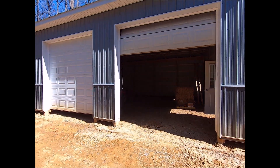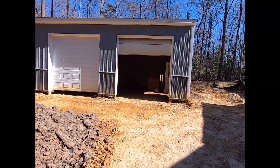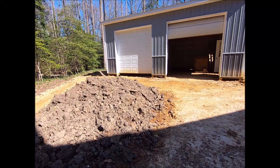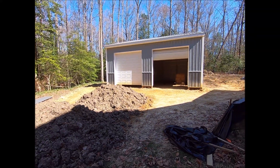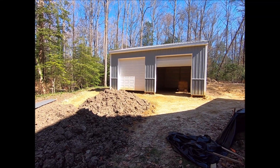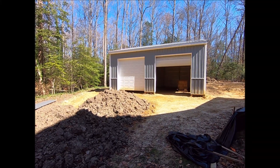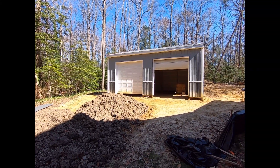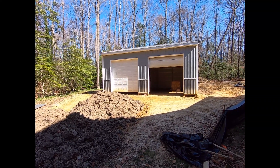Next update we'll hopefully have electrical and concrete. I still have a lot of site work to do — a lot of grading to finish, dirt to spread, gravel to move — so that's going to keep me busy for the next couple weeks, getting everything done and ready for the slab. And then we'll outfit it and have a nice usable garage for our future projects. Thanks for watching, and if you have any questions feel free to leave them in the comments. Like and subscribe as always. Thanks!